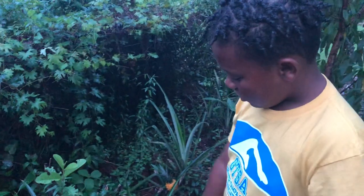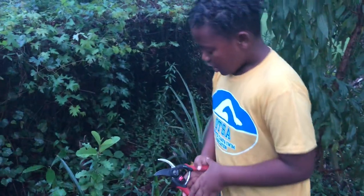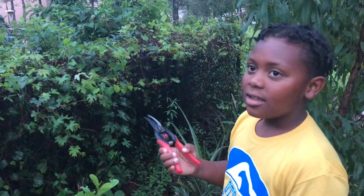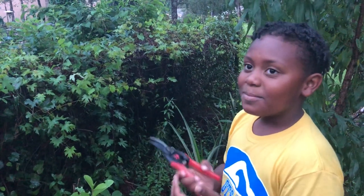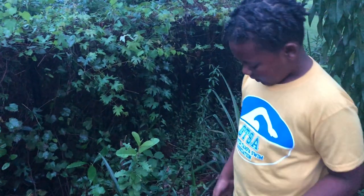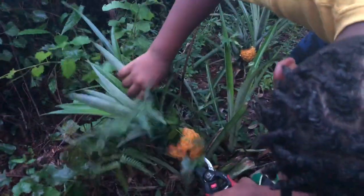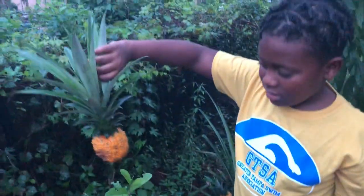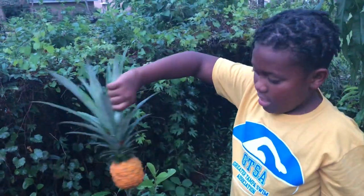So right now we're cutting this pineapple plant right here. These are Corona bypass shears. You're gonna grab the shears with your left or right hand, bend down on the bottom right there, snip and bring it up. See — fresh pineapple plant right here, and we're gonna eat this when we get inside.